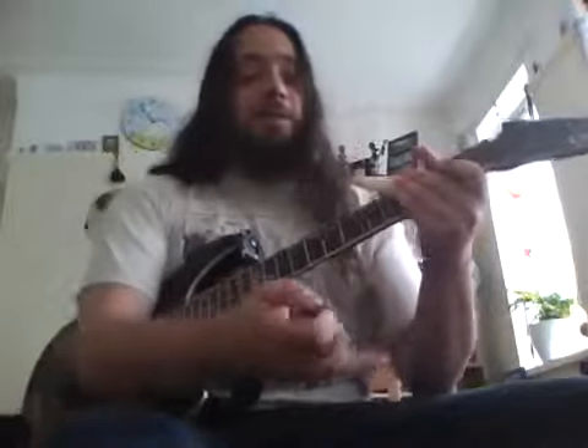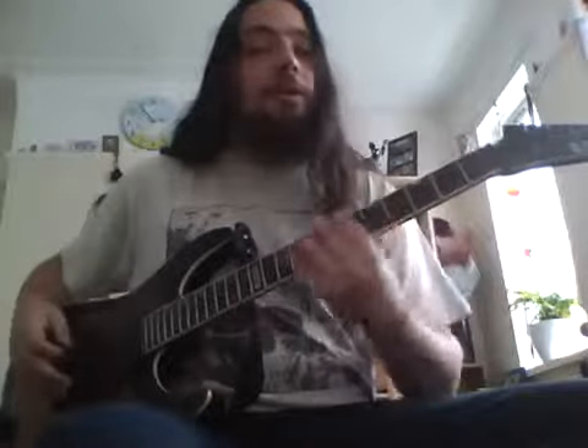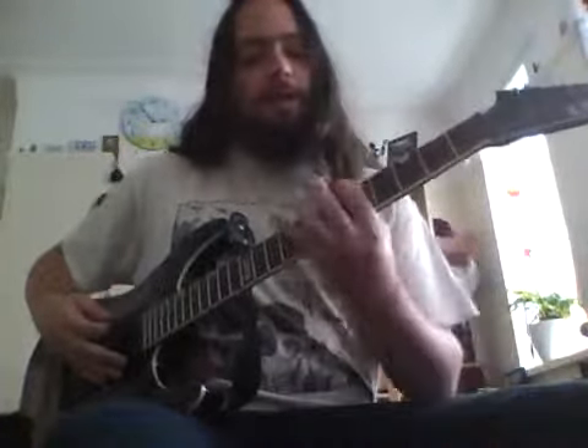Chromatic scales — chromatic is a semi-tone scale, half tone. It's basically every note on the board, so this kind of chromatic technique can be played anywhere on the fretboard, wherever you feel comfortable.